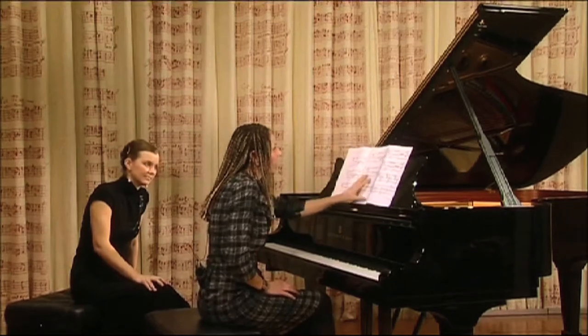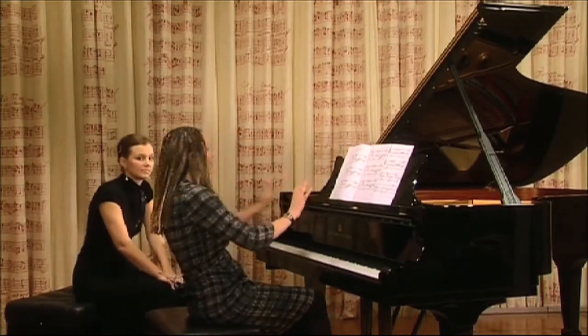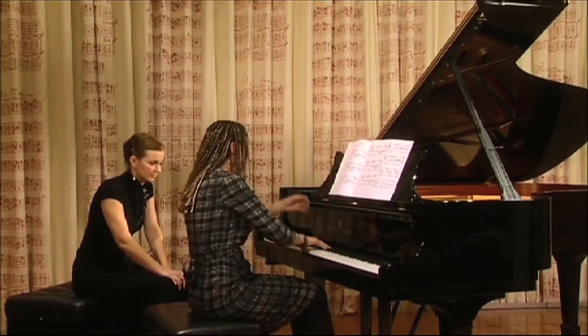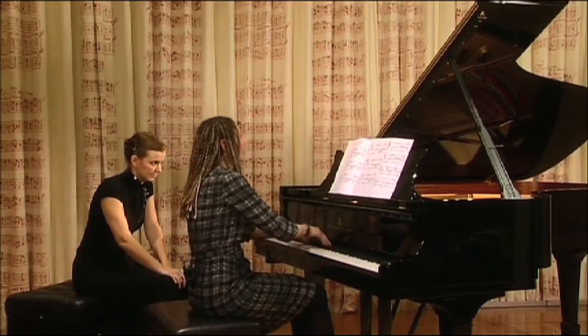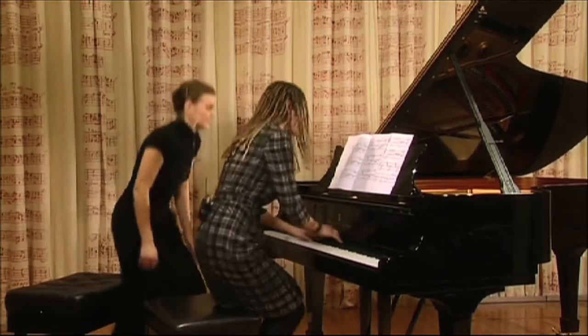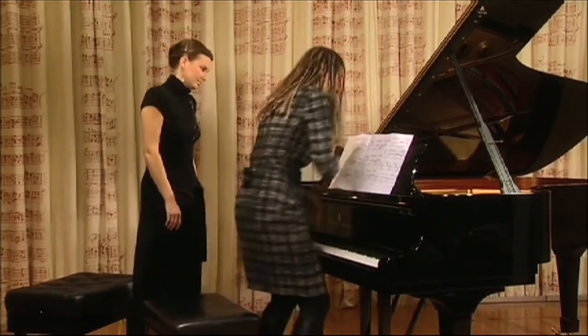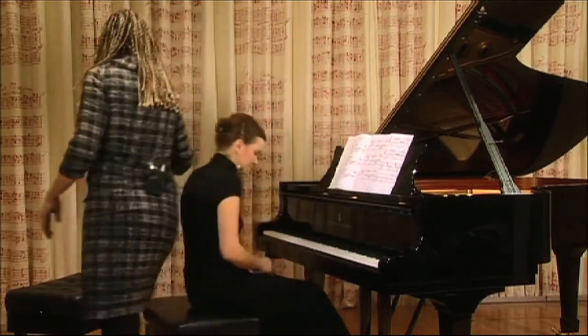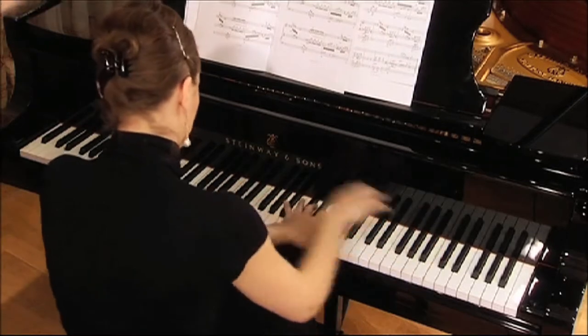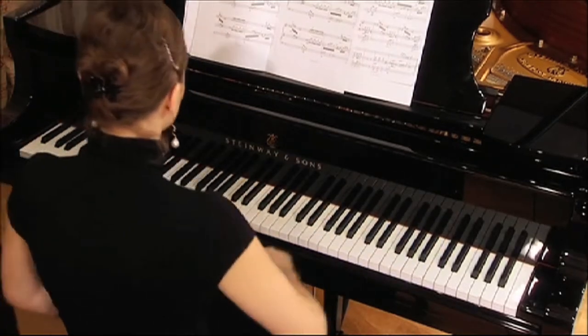So your opening needs, in a sense, for you to do less — you just play it, you don't have to do anything with it. And always crescendo, always push a little bit. Try not to get a little bit long.